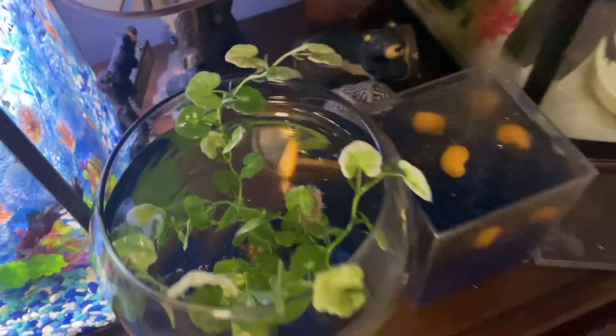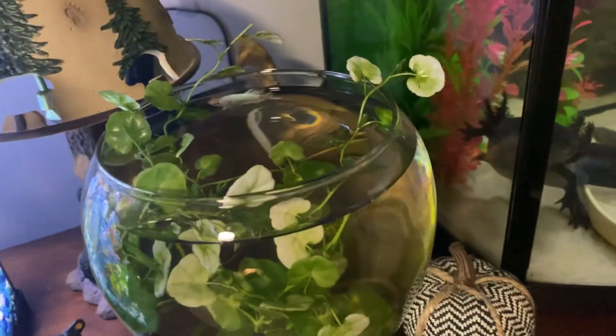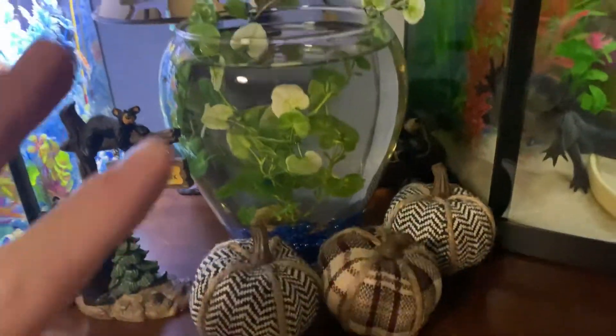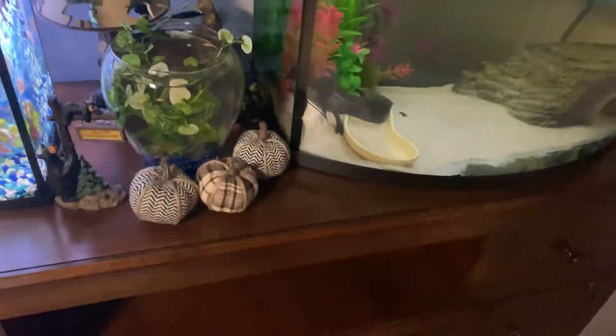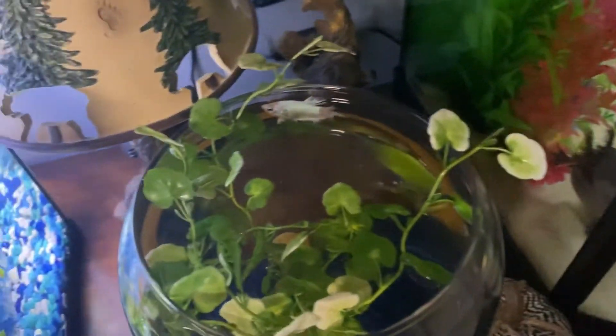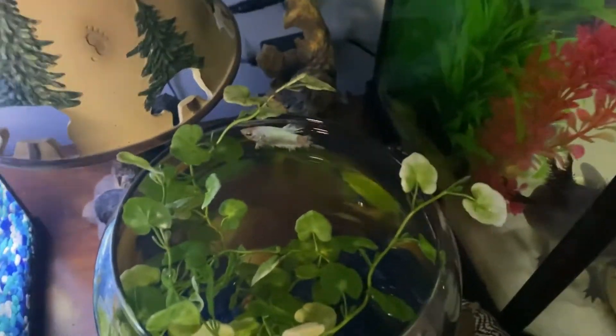He's swimming around now, doing a little better. He just went to shoot across — that just shows you how weak he is. This turned out looking really nice; he's got that big plant, looks better in person. The snail is back there too. They don't need a filter, and this is a pretty big space for him. The main reason I put the plant in here is so he can rest on it. I'm not worried about him jumping out because he's clearly not in a state where he could physically do that right now.